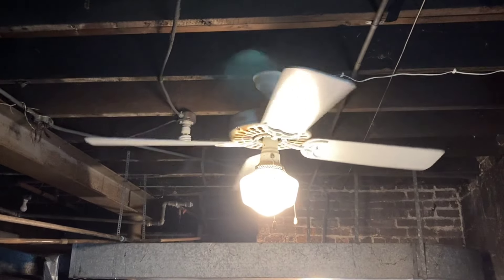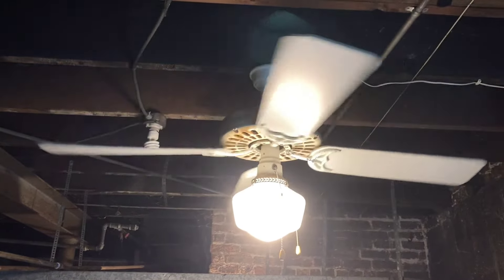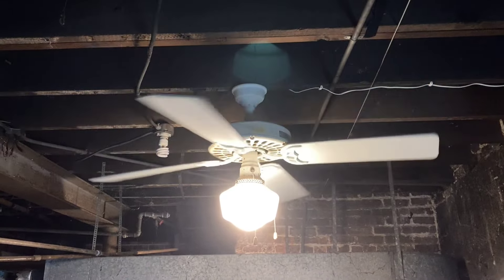I think it's pretty neat. We've got a lot better light down here now with that as well. Let's fire it up. There it is on low. We're just running on extension cords for now, because I prefer to have things unplugged when we're not here.